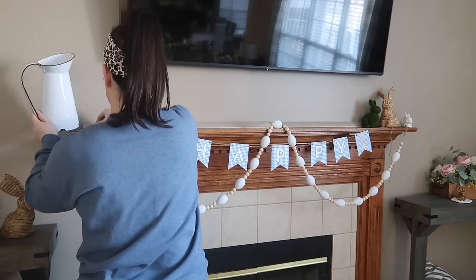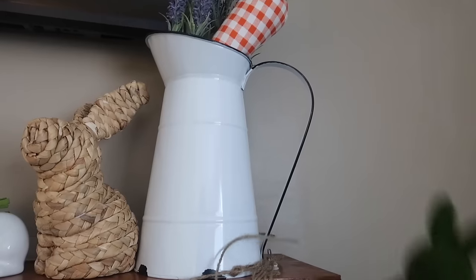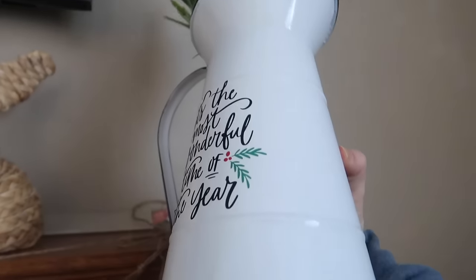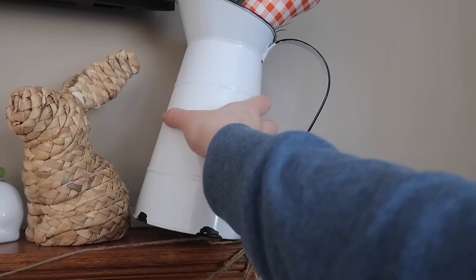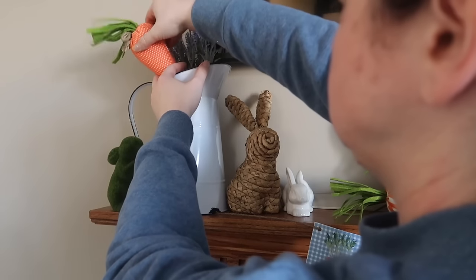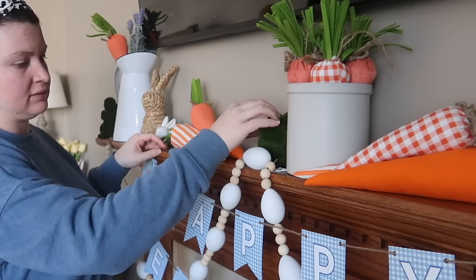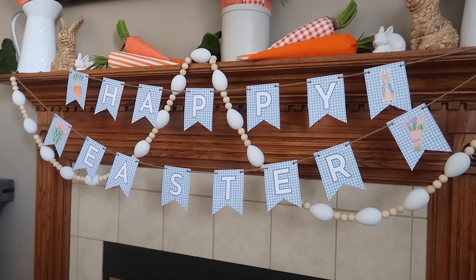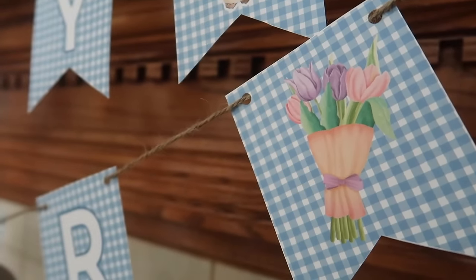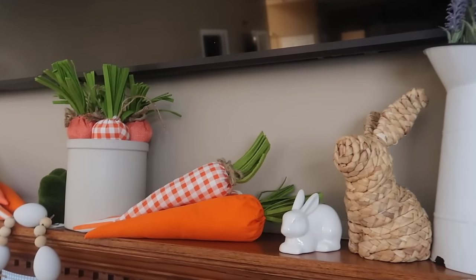Then while you're decorating the rest of your mantel, something else to keep in mind is to shop your house. These containers are actually from Christmas — they say 'the most wonderful time of the year' — but you flip them around, no one's the wiser and you can get a lot more bang for your buck. You can really make things stretch much longer than just one season, which helps with storage and budgets. Here is how the mantel turned out. I love the little pops and nods to Peter Rabbit, the spring colors — it is so fun.